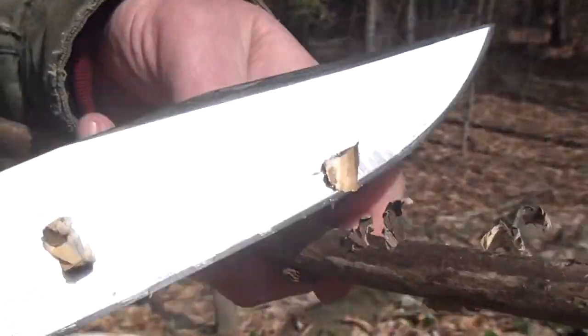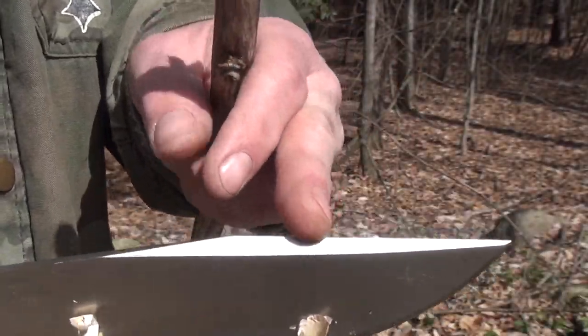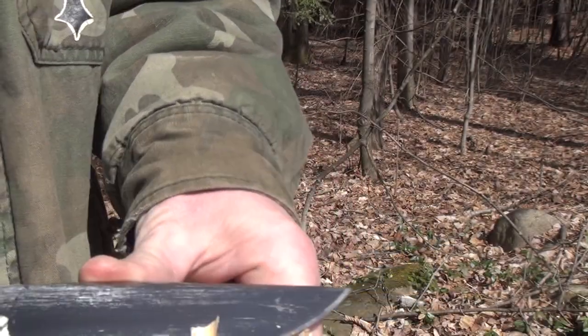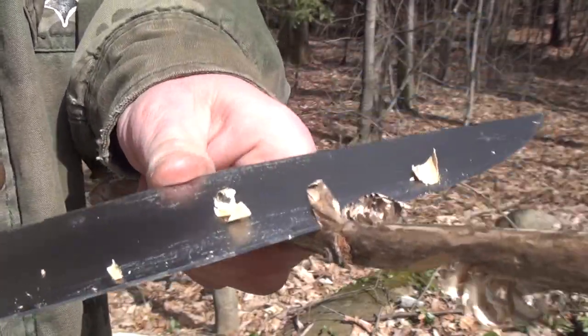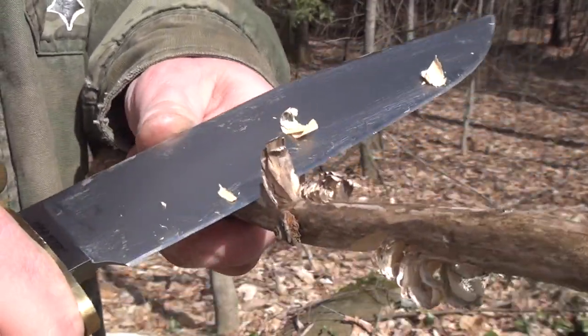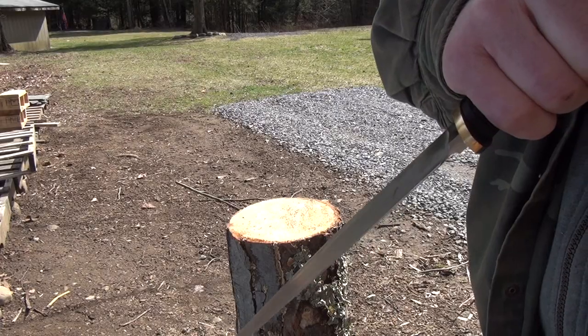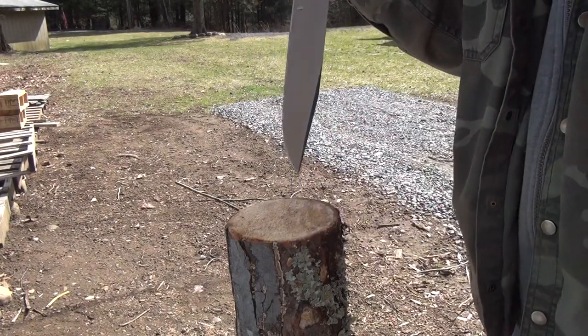It doesn't seem as sharp as that BK9 I just tested but it is close. When swedges are too sharp it's hard to push on them — that is almost sharp too, pretty darn close. It's sharp but not as sharp as that BK9. It's actually sharper down here than it is up top. Next we'll do some hammer stabs — this is probably gonna go pretty darn good.